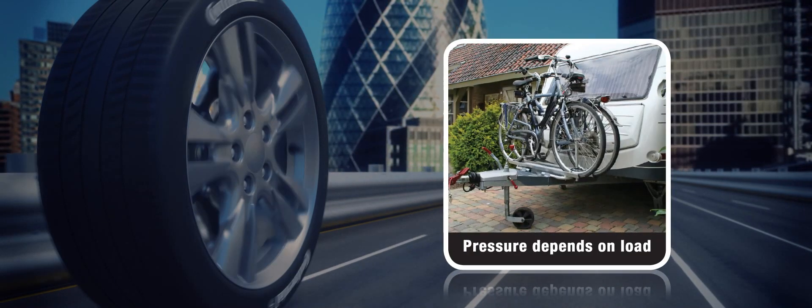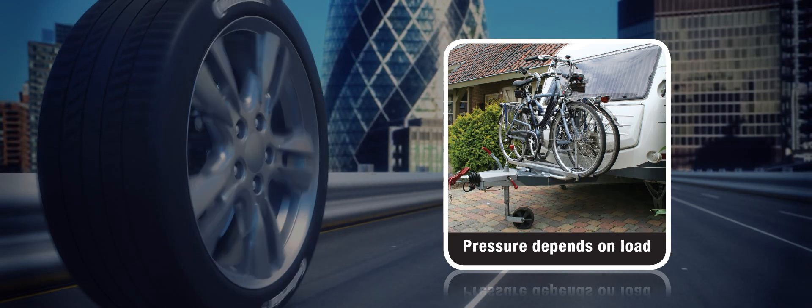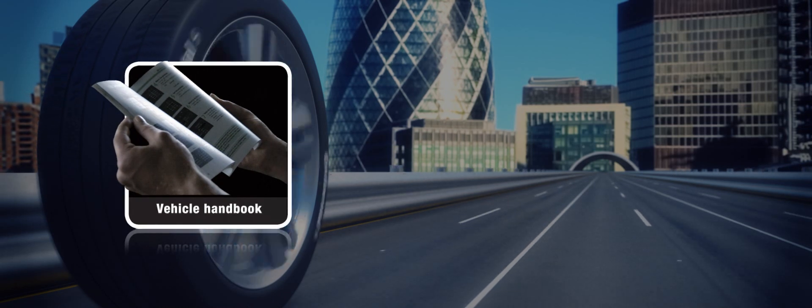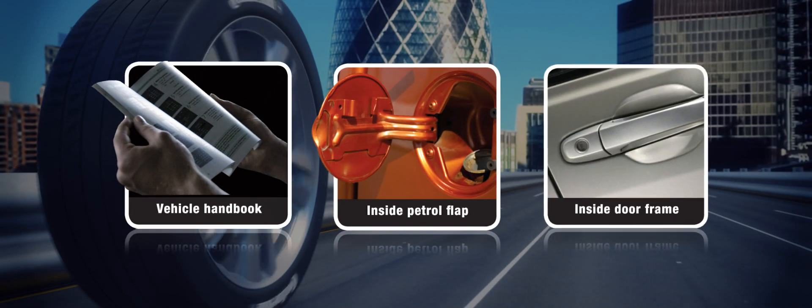For example, if you're going on holiday or pulling a caravan. You can usually find recommended tyre pressures in the vehicle's handbook, inside the petrol flap, and inside the door frame.